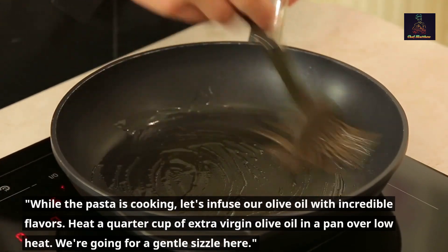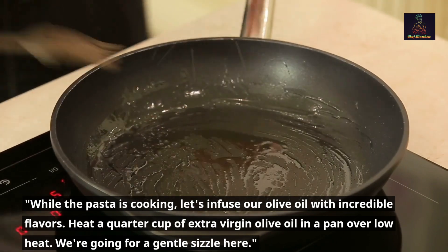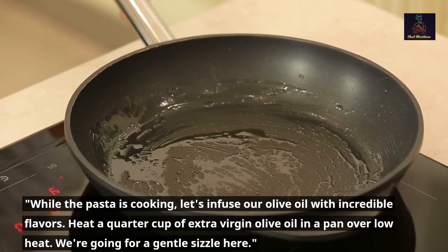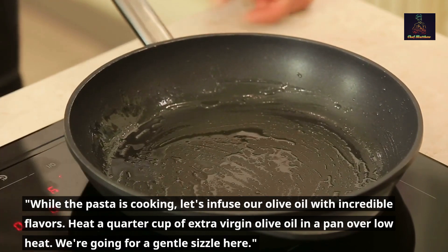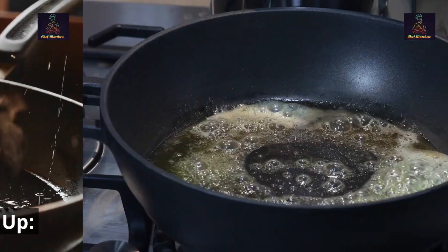Step 2 — infuse the oil. While the pasta is cooking, let's infuse our olive oil with incredible flavors. Heat a quarter cup of extra virgin olive oil in a pan over low heat — we're going for a gentle sizzle here.